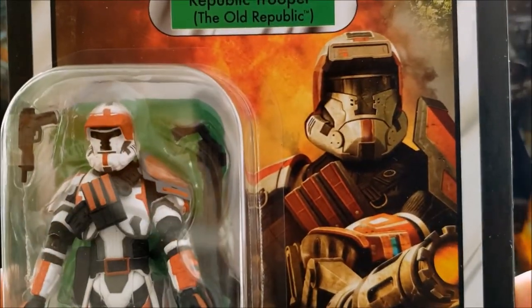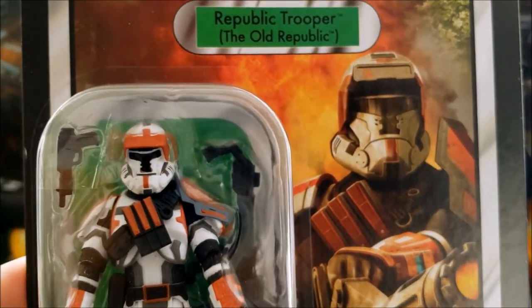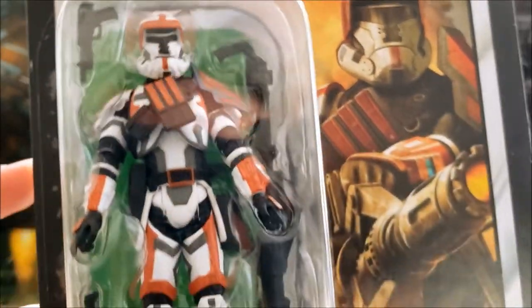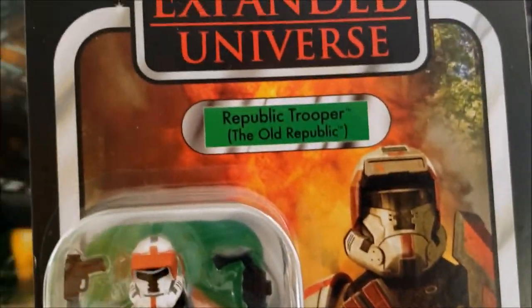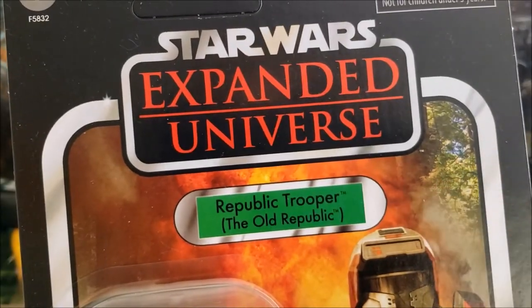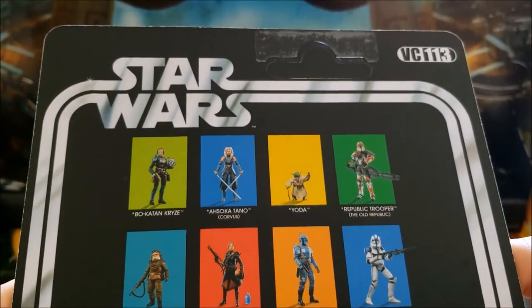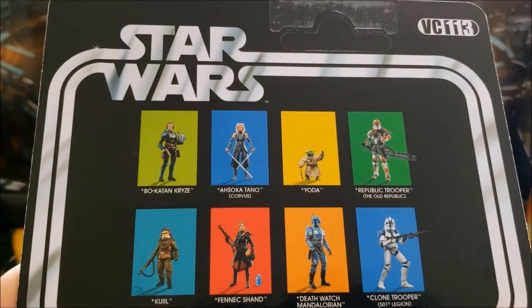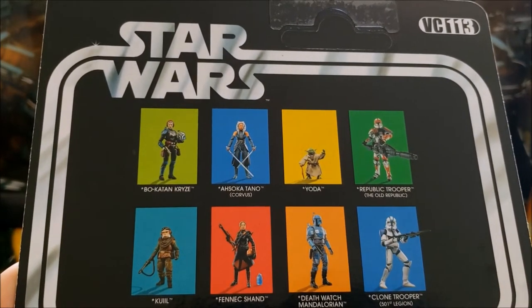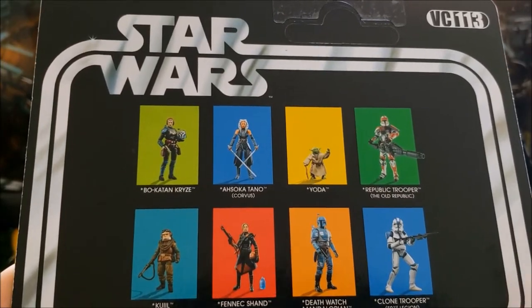It's a very nice image of the trooper — definitely one of the best packagings we've gotten for TVC to date. He looks really good in the card with the Expanded Universe logo. Glad that Lucasfilm and Hasbro are not totally doing away with that. This was originally VC113, one of the last figures in the original run, and was an online exclusive at the time, at least for the US.